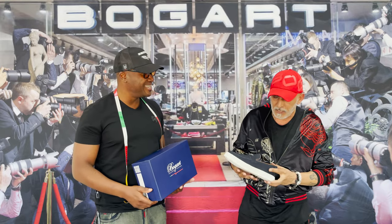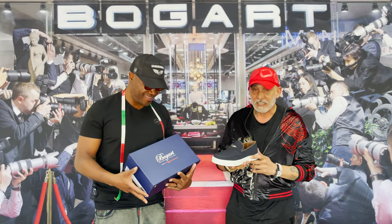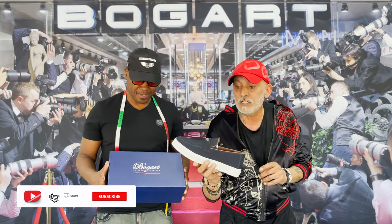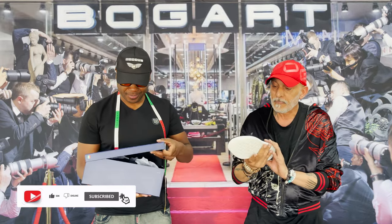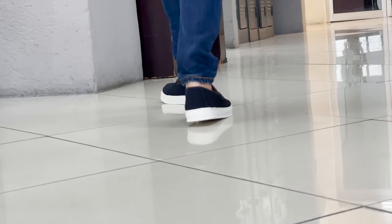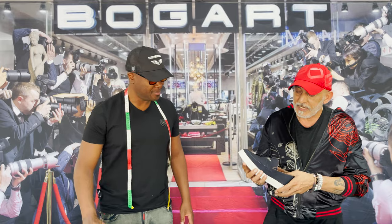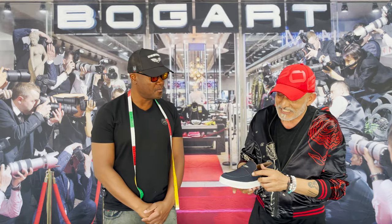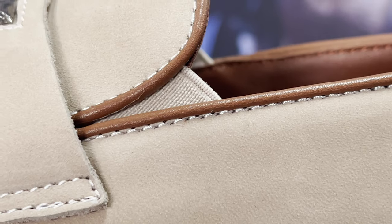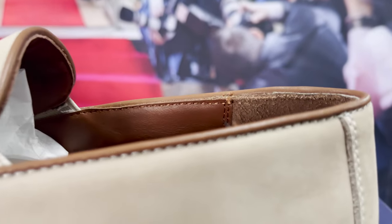So what we're going to talk about today is this little loafer — a slip-on loafer. It's very lightweight and it's got a cushy rubber sole which is very soft, as you can see you can bend it. And then it's got a suede upper with a saddle stitch — a different color saddle stitch, or a matching saddle stitch — and also piping that goes right around.